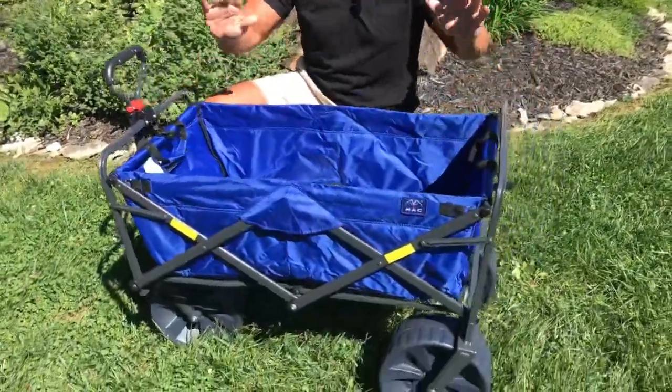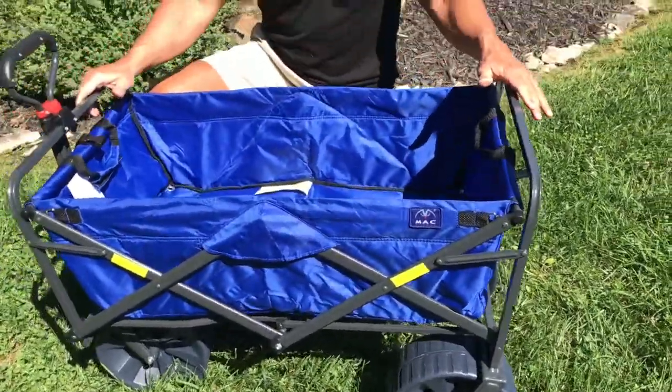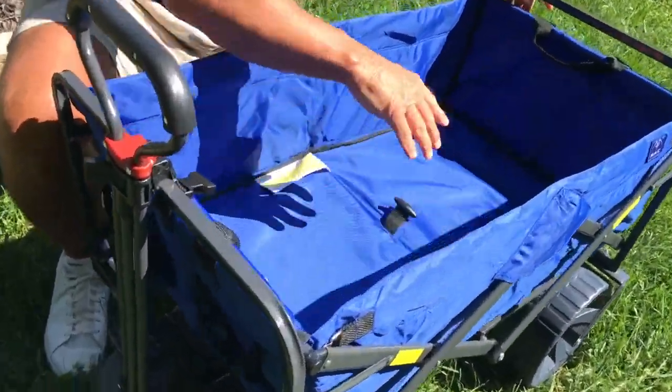Now if you're ever going to the beach or anywhere else, obviously it locks in place. This does have a really good weight capacity — you can put a ton of stuff in here. You could easily fit your chairs in here, or even kids if you wanted to.